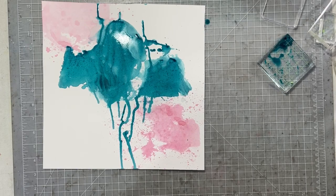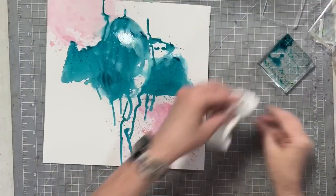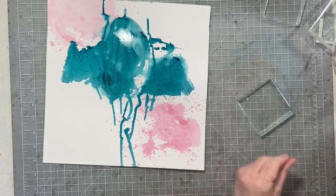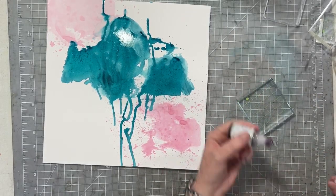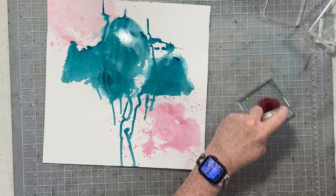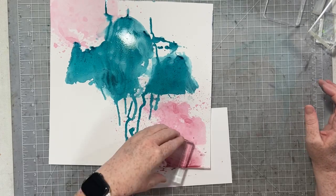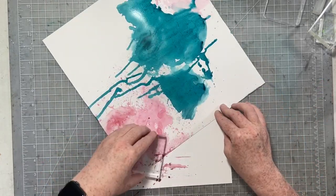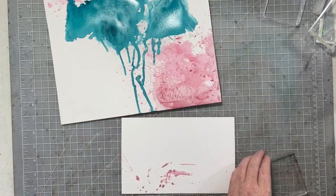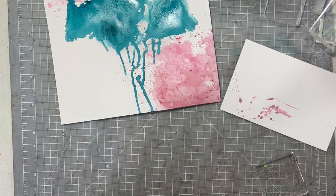Another great tip when you are creating a mixed media background is to do more than you think you need. For example, this looks really garish right now — I'm aware it looks really garish. I know that is a huge amount of really deep, dark turquoise, but a lot of what I'm doing here is going to end up being covered up. So I want to make sure I have enough of all of these colors that they show up on my finished page.